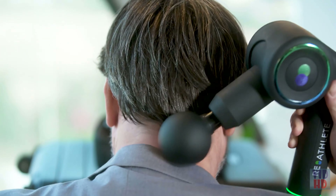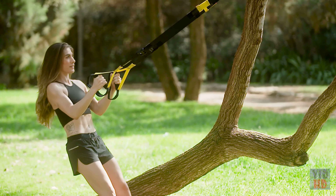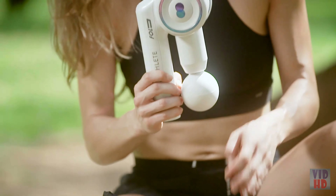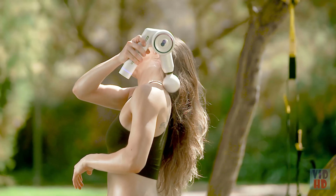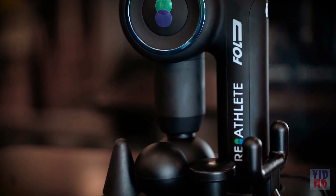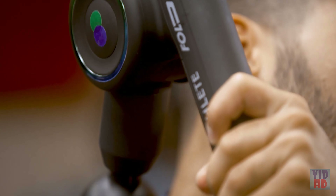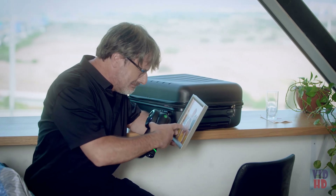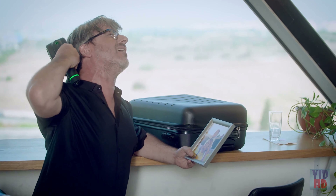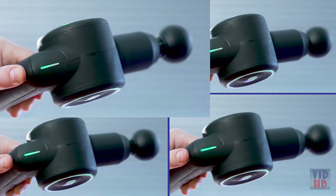Reathlete Fold, as its name suggests, folds easily. It's light to carry and fits in any bag, so you can take it with you and use it immediately after a workout or an hour later at the office. The unique folding system allows for a 45- and 90-degree percussion massage, which ensures treatment even for the hard-to-reach spots.